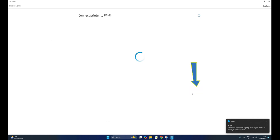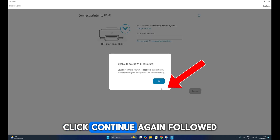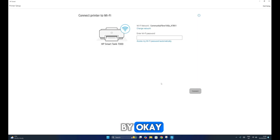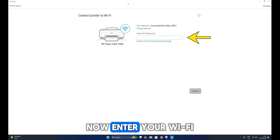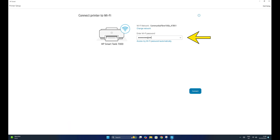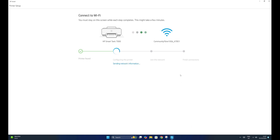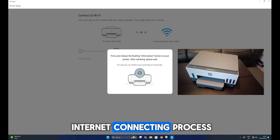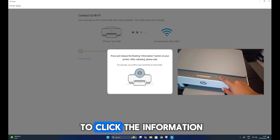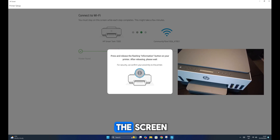Click Set Up, then click Continue, followed by Continue again and OK. Now enter your Wi-Fi password and click Connect. Wait for your computer to connect your printer to the Wi-Fi — this will take a few minutes. During the internet connecting process, the app will ask you to click the Information button on your printer. Make sure you do this as shown on the screen.